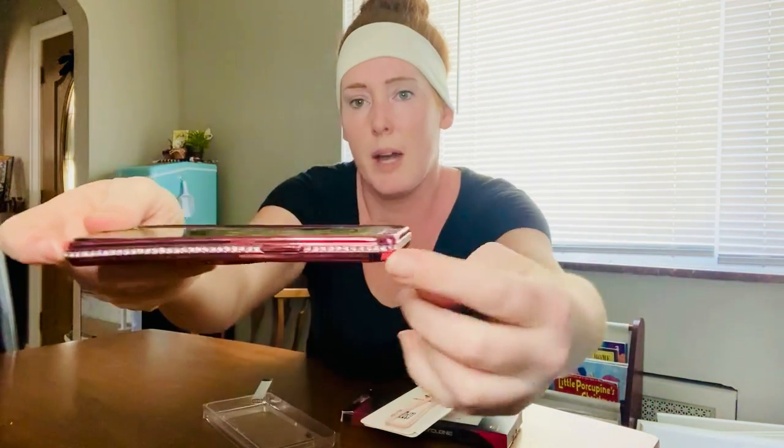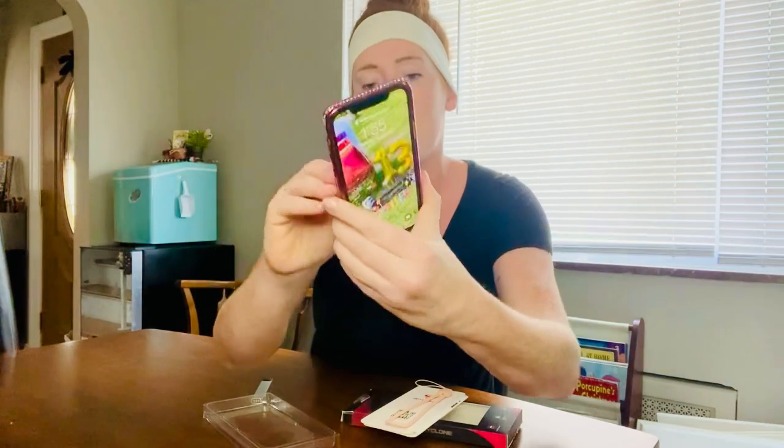There you have it. This is a really beautiful case. If you notice, it's got the rhinestones all the way around the sides. The buttons fit perfectly. You can see all the holes line up, all your speaker holes, the buttons — it all lines up really nice.